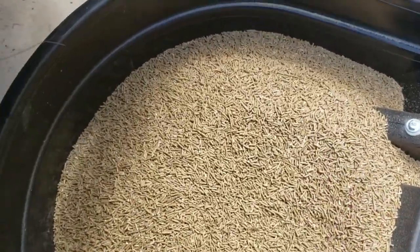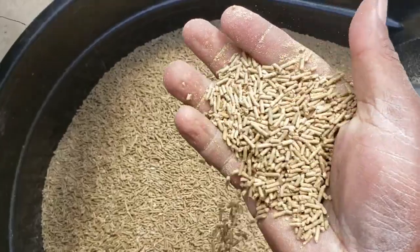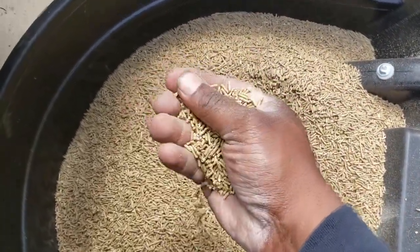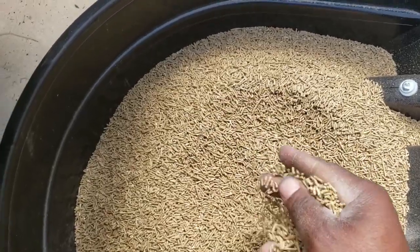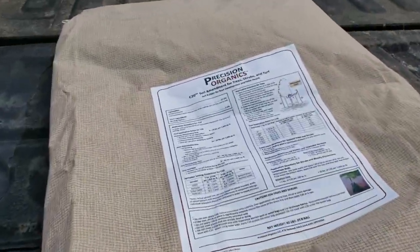Yeah, it smells like rice hulls and corn and grain and all that good stuff. So evidently it's going to break down pretty nicely. Let's go lay this and we'll see what happens as far as carbon and soil amendments go. Alright, here we go.